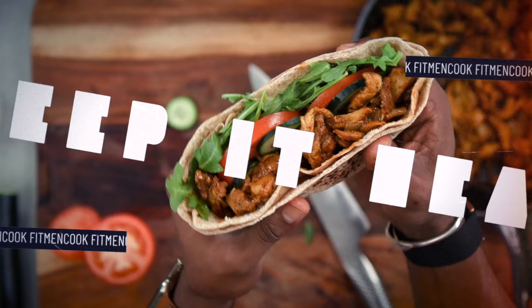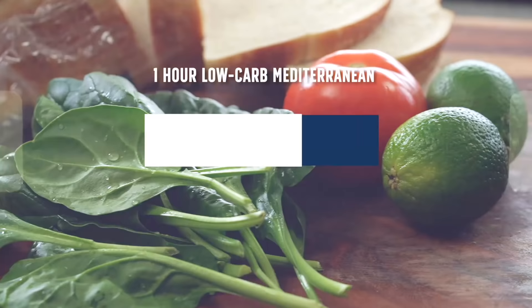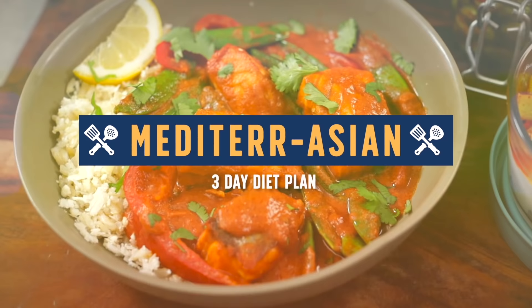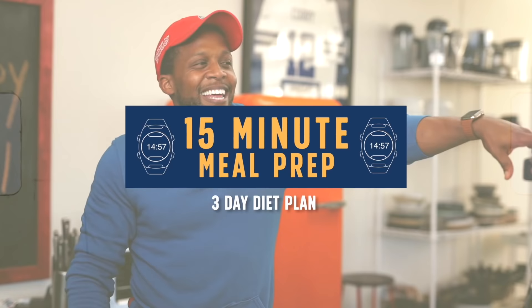What up y'all and welcome back to the Fit Man Cook Kitchen. All good things must come to an end. For the past three weeks we have been celebrating the Mediterranean diet and putting together different diet plans. The first week we did an hour-long 2,000 calorie meal plan, the second week a Mediterranean inspired meal plan, and week three a 15-minute timed meal plan. Today we are doing our final video for this month of meal prep.